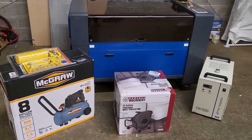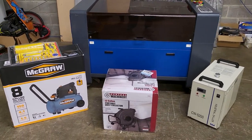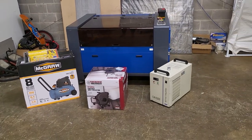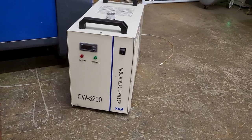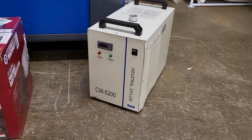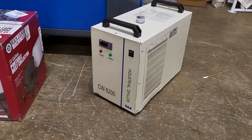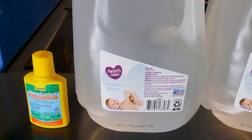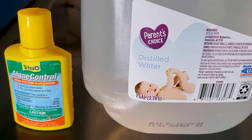We're gonna need a laser. The one we're using is an OM Tech 80 watt laser with a 24 by 35 inch bed and it's pretty bare bones. We also need an industrial chiller - it's a water chiller - we got this one on eBay for a great deal. We'll need some distilled water, and if you have a hard time finding distilled water, it's in the baby section.